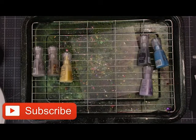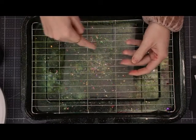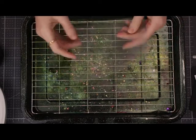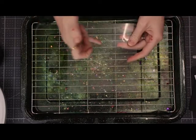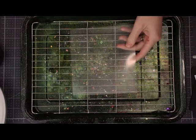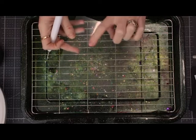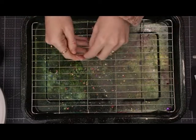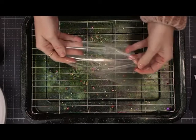Some acetate will have a film on one side, some will have a film on both sides. I tend to work with the side that hasn't got film on, or the side that I take the film off, so I leave the other side with the film on until this is dry.